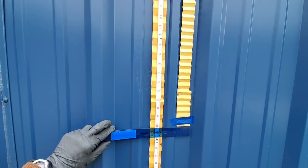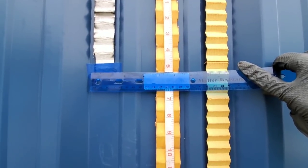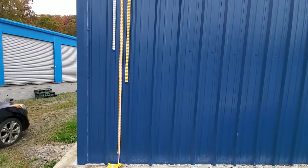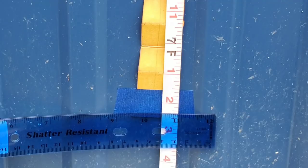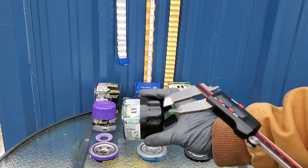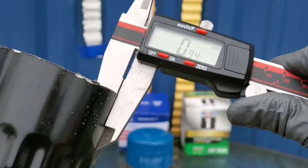I've never seen a filter stretch out this long. Look at the comparison: the Mobile One filter — three feet, ten and a half inches. The Royal Purple filter — two feet, five and a half inches. Let's take a look at the Hyundai filter — absolutely incredible — almost seven feet, two and a half inches. Absolutely crazy. I can't believe the difference in that one.